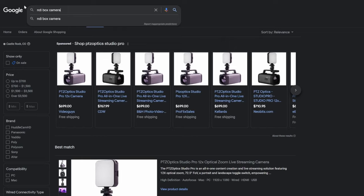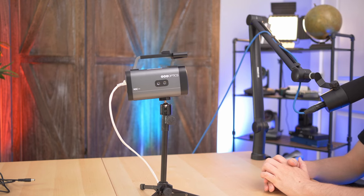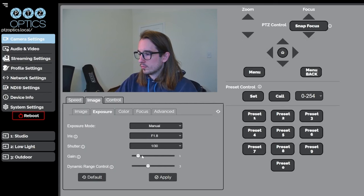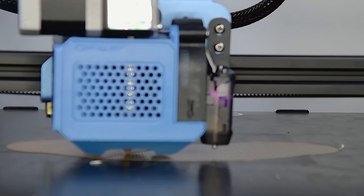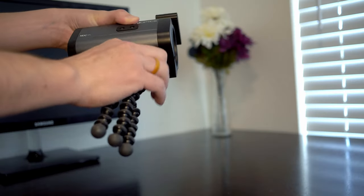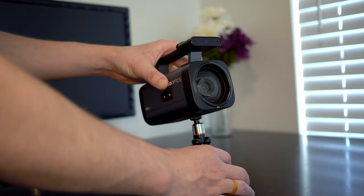That leads me to the biggest awesome thing about this camera — it's simply just incredible value for the price. Hovering right around the $700 mark, it's packed with NDI capabilities and so many features, you'd be hard-pressed to find something else like it. Some other features I like are the expansive color correcting features, which allow me to get the exact look I want in a camera without having to do extensive post-processing. It has an onboard time-of-flight sensor that allows for extremely fast focus at any distance, and its built-in cold shoe mount and threads allow for easy accessorizing or mounting.